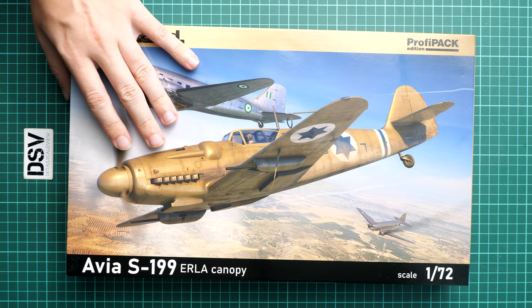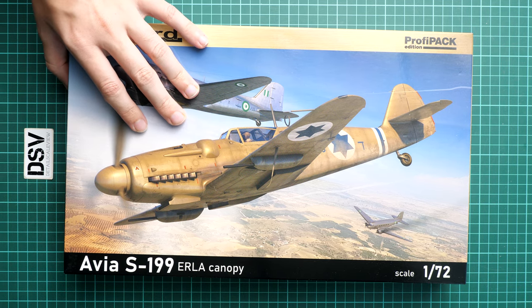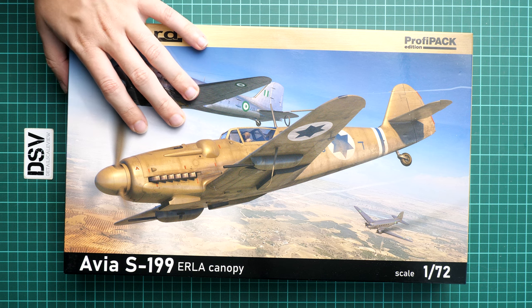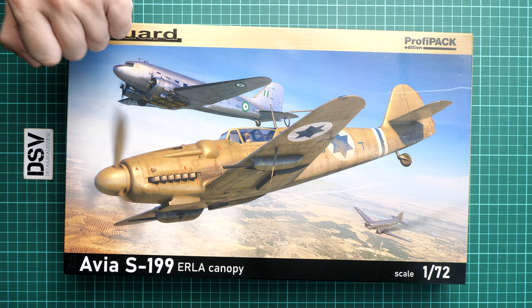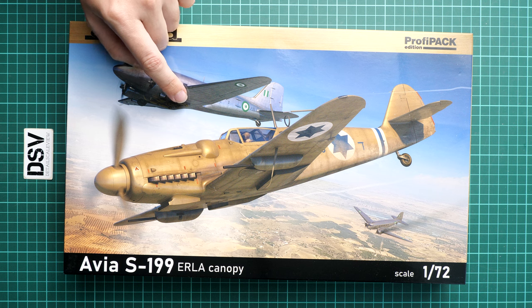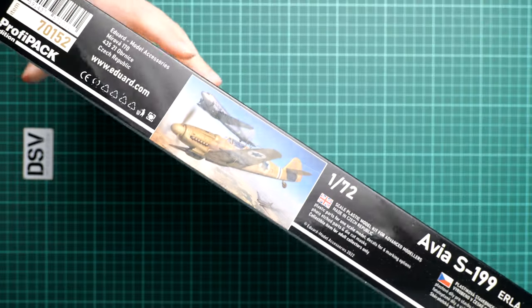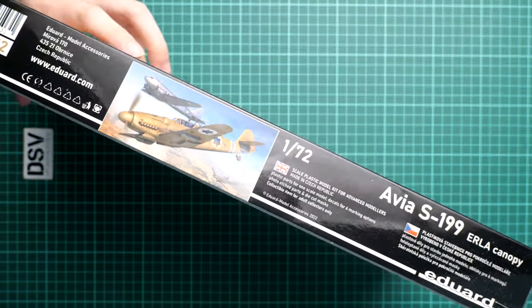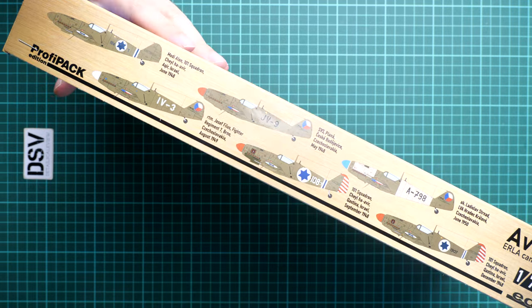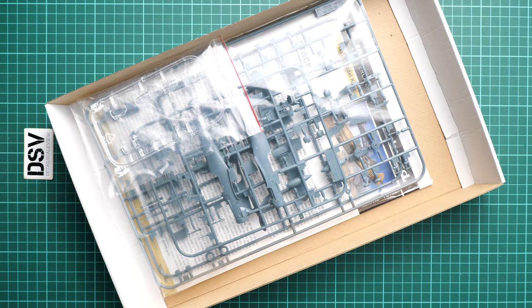Because this is a profipack, we have all the handy things for a nice build project in small scale. The box size is standard for this type of kit from Eduard. We also reviewed the S-199 with a bubble canopy previously on our YouTube channel. On the side you'll find manufacturer info and safety advice, while on the opposite side we can see six marking options which are included, all replicable with this kit and its decals.